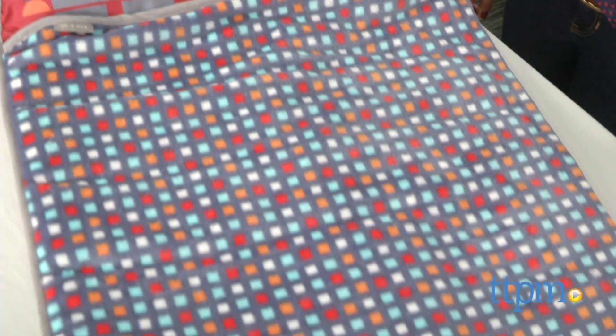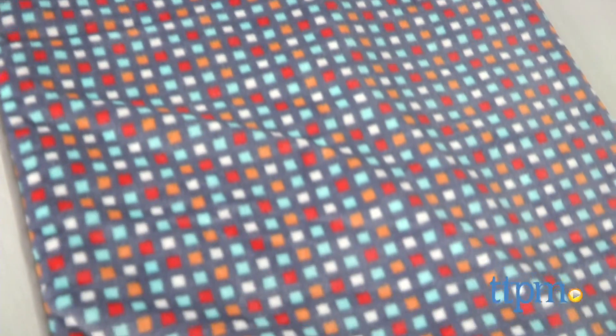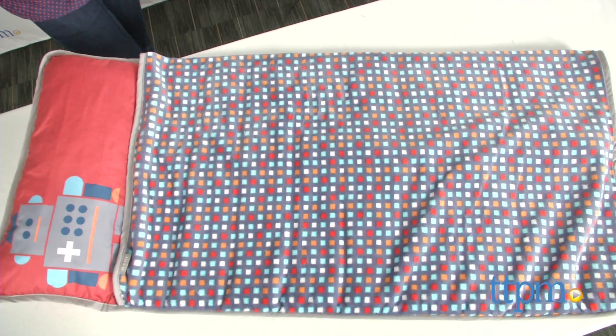It's nap time and we have the softest little nap mat to snuggle into. Hi everyone, this is Maria with TTPM. Here we have the Little Nap Mat from JJ Cole.